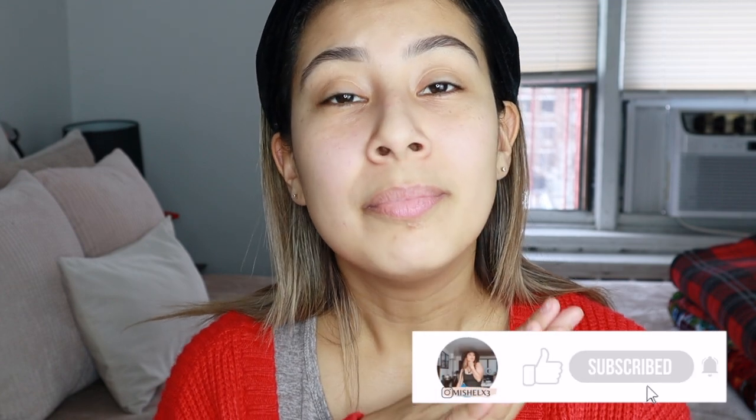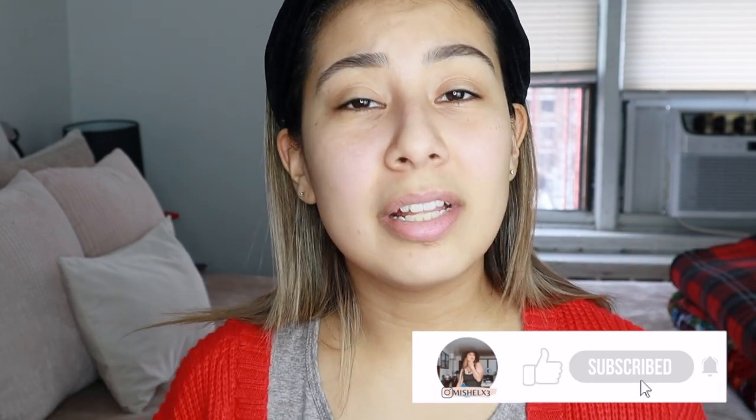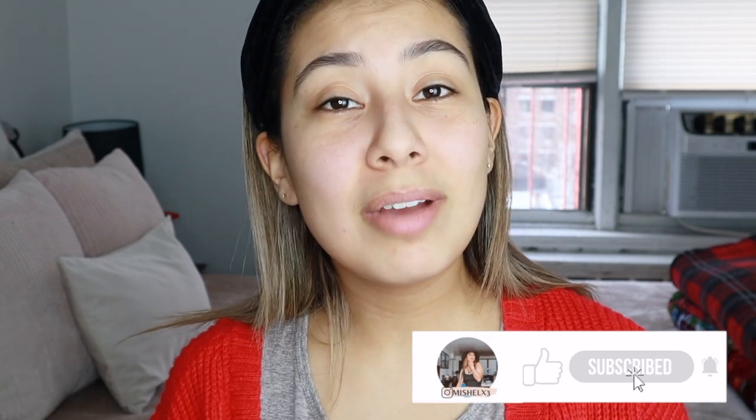Hello guys, welcome back to my channel. It's been a little bit that I've done a sit down video with you guys — meaning actually sitting down and speaking to you. I've missed you guys. It's been maybe a month since I posted my last video. So I did end up taking a month off. I've not been feeling well. I had some things to do and I kind of wanted a little tiny break just to reset my mind because it's been a little bit hectic.